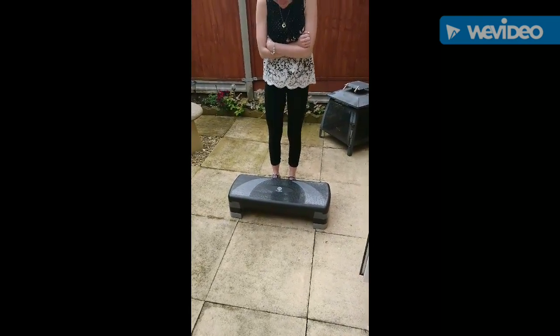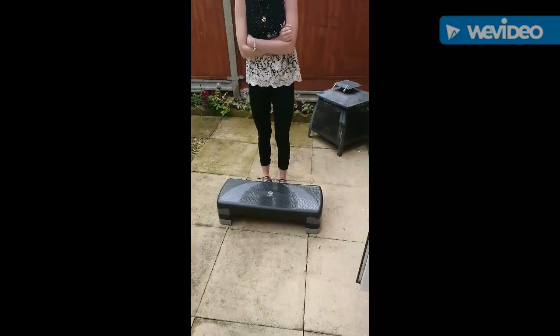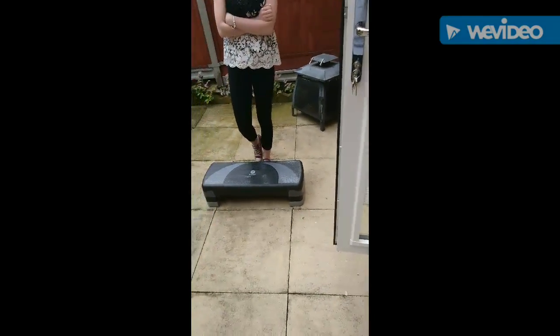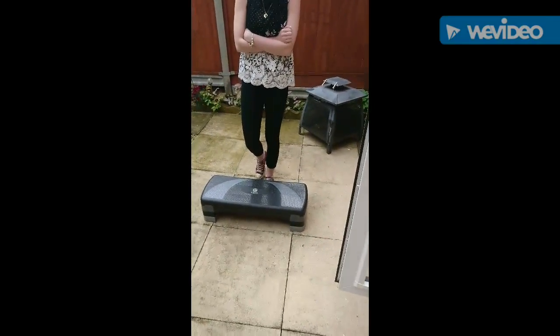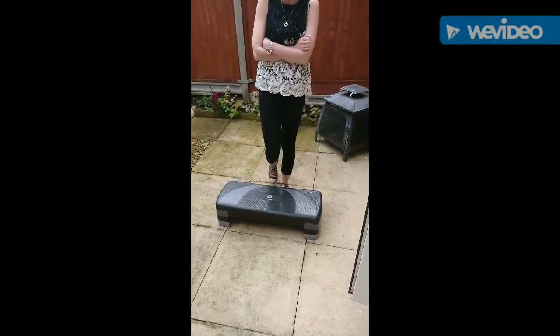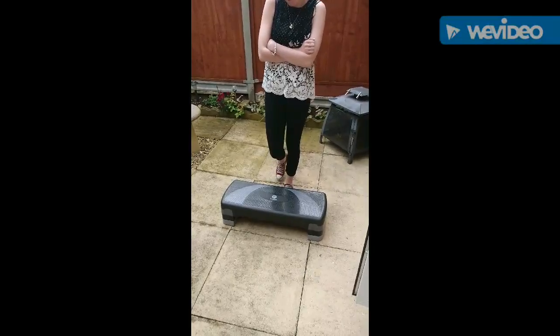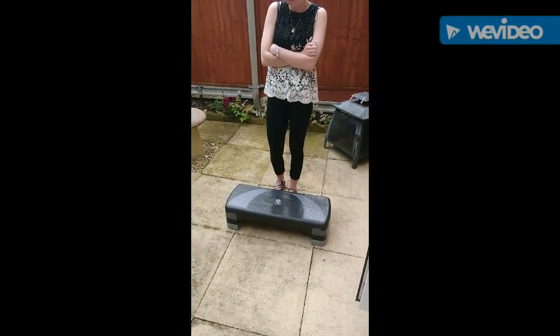Okay Gemma, you're going to do the 3-minute step test. What you're going to do is: one foot up, then the other foot up, then one foot down, then the other foot down, for three minutes. Then afterwards we'll check your pulse for 15 seconds, then times that by four. Okay, off you go.